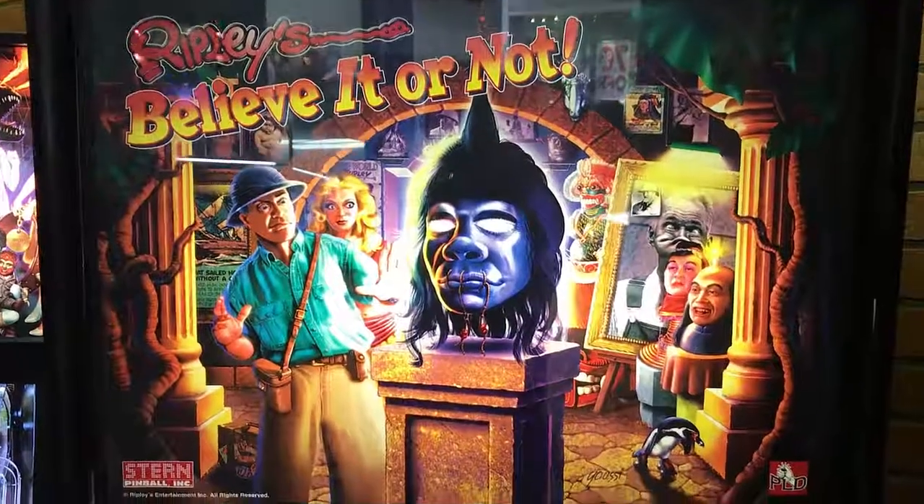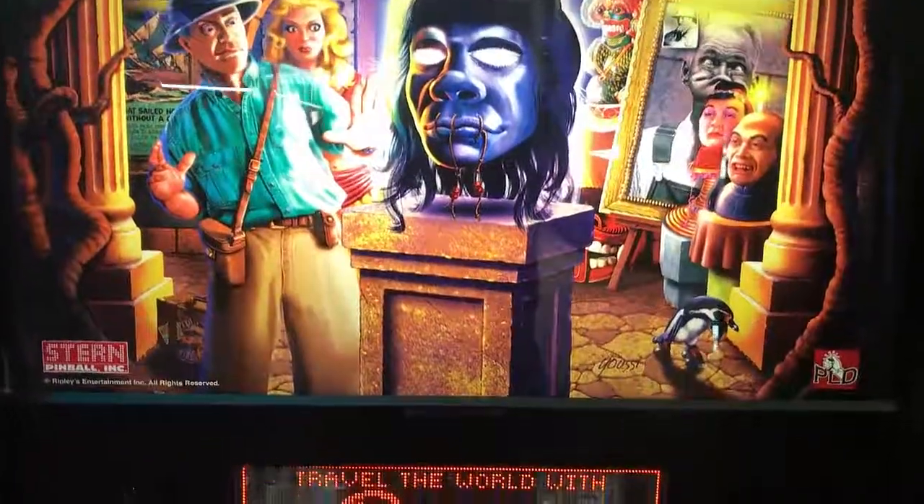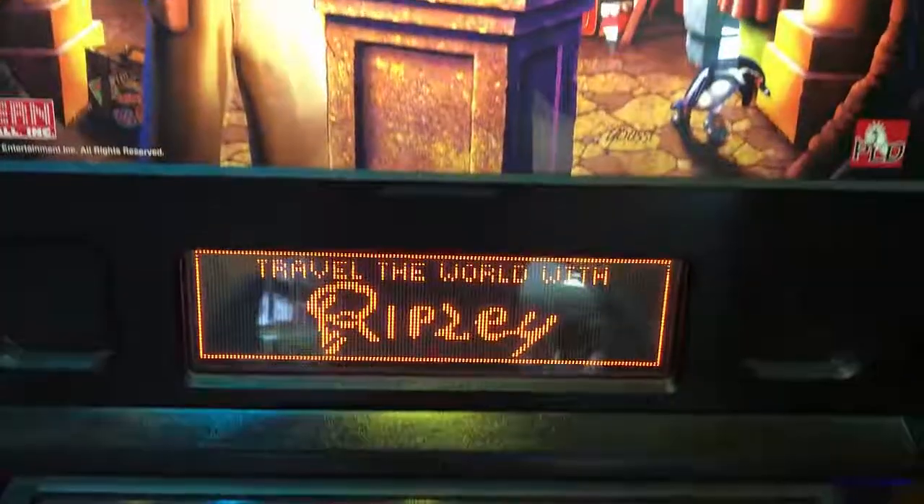Hi, this is Nathan, your neighborhood Arcade and Pinball Talk guy. We're on location at Hospital Games in Indianapolis, reviewing Ripley's Believe It or Not by Stern Pinball today.